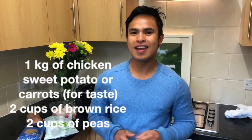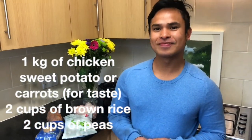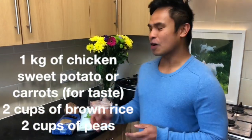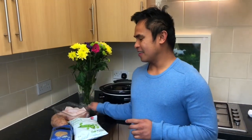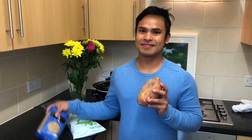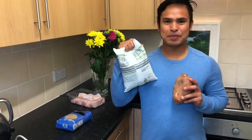Today I will be preparing a home-cooked meal for my two lovely Westy dogs named Hiro and Snow. It's a slow-cooked chicken — one of our ingredients is chicken with sweet potatoes, brown rice, and green peas.